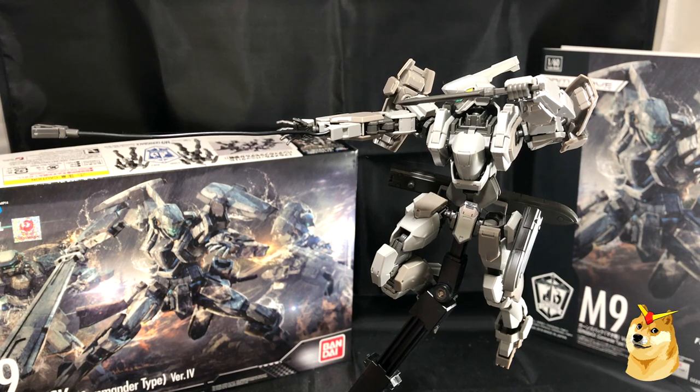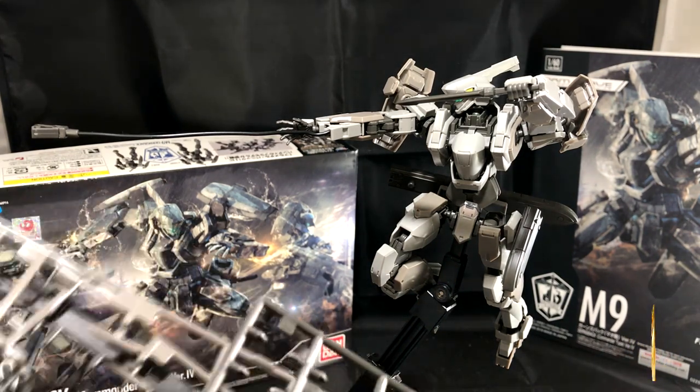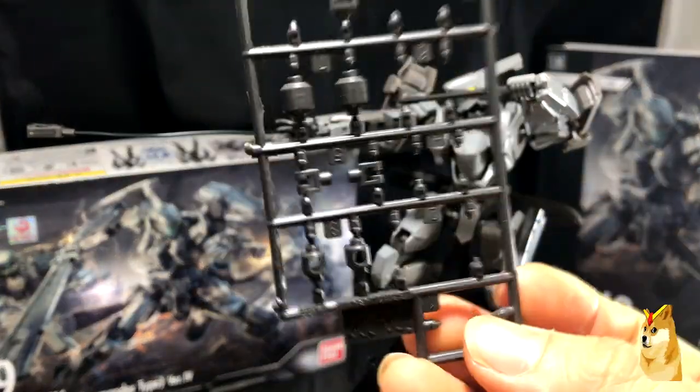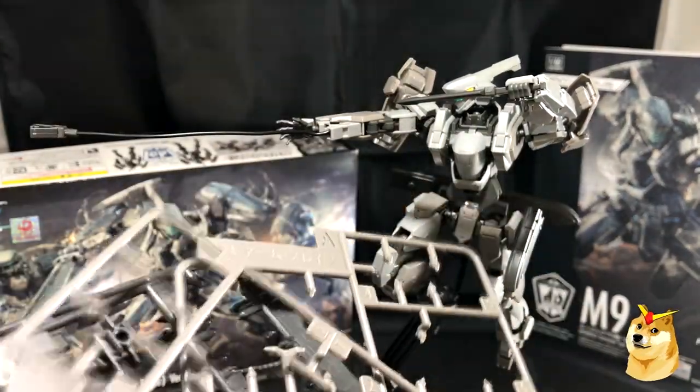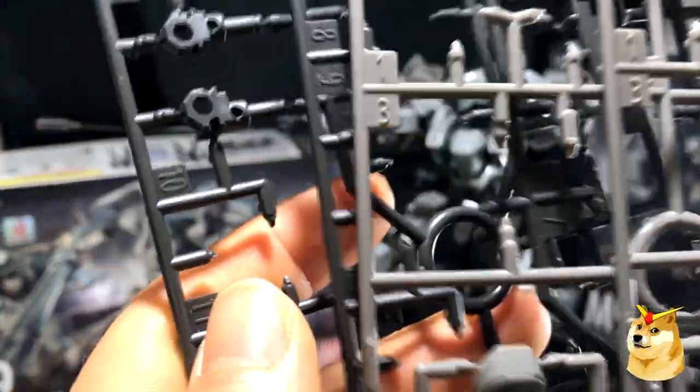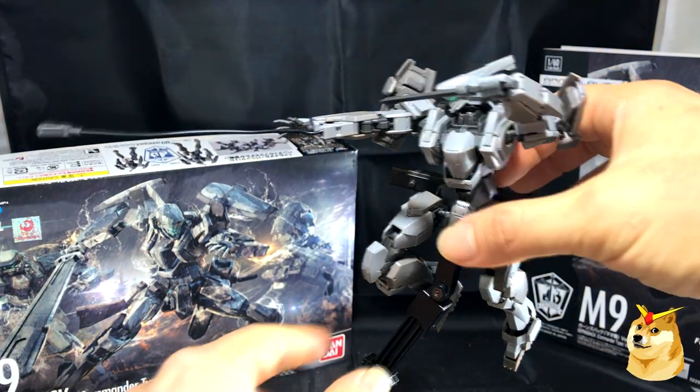Just like other Gunpla kits, this model does have a tremendous amount of leftover pieces. You get the PC caps and then you have about four runners of random pieces. I don't find these pieces essential and you don't really require them for any sort of expansion pack that Bandai has been putting out.